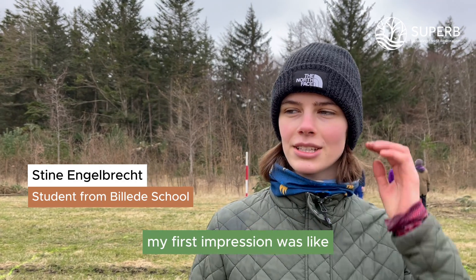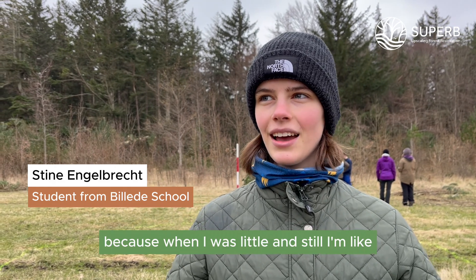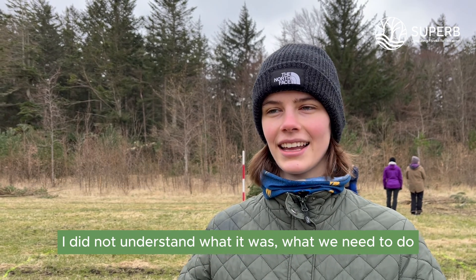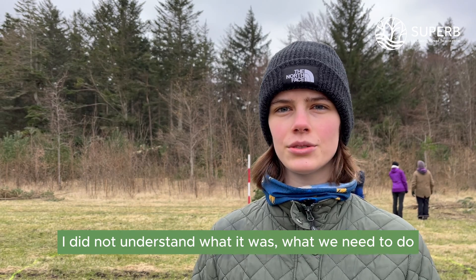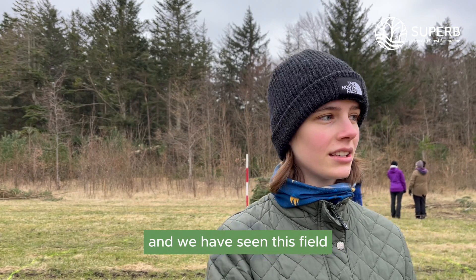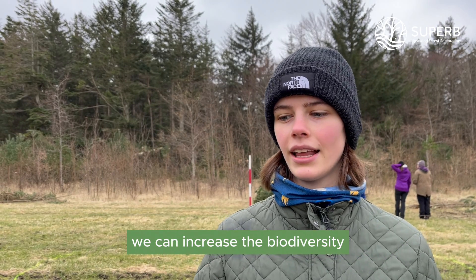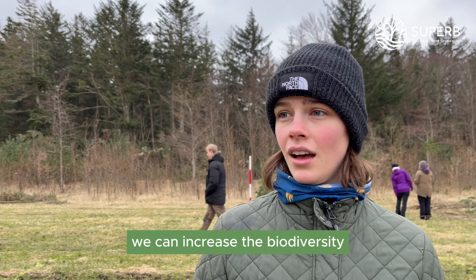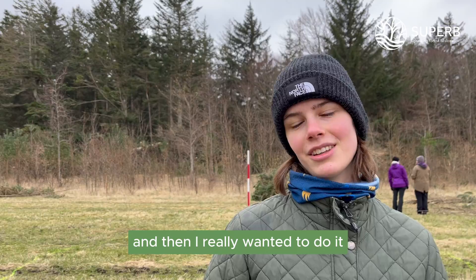My first impression was like, why are we going out into a field? Because when I was little, and still, this is a forest already. I did not understand what it was that we needed to do. But after some times where we have been out here and we have seen this field, it was like, okay, we can do something here. We can increase the biodiversity. So I was like, this is actually kind of cool. And then I really wanted to do it.